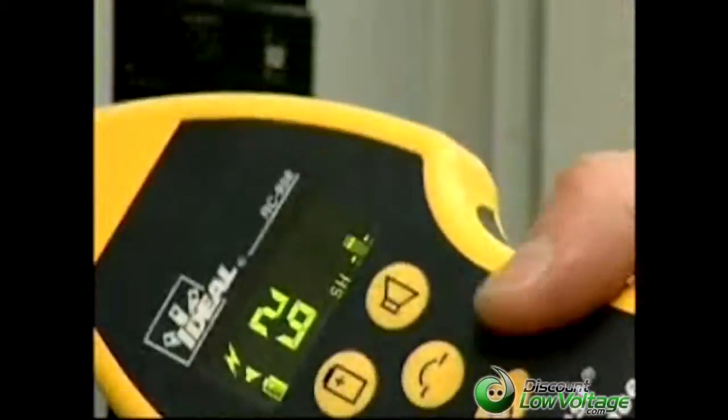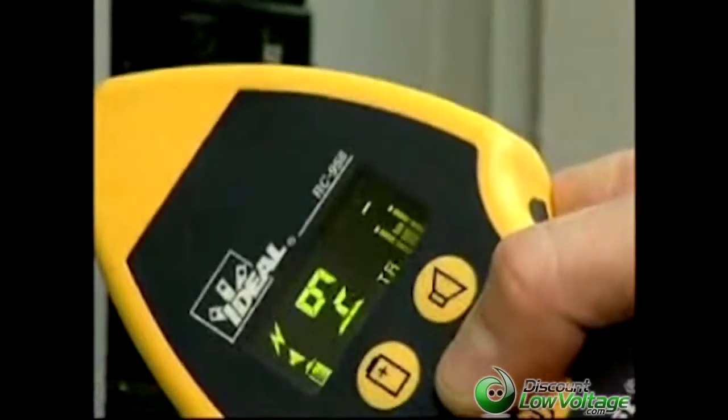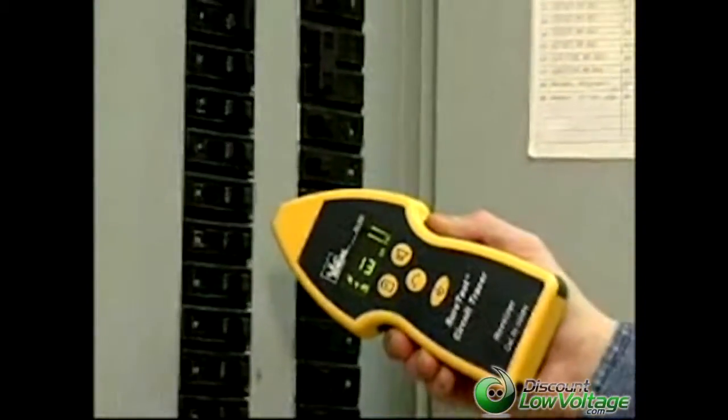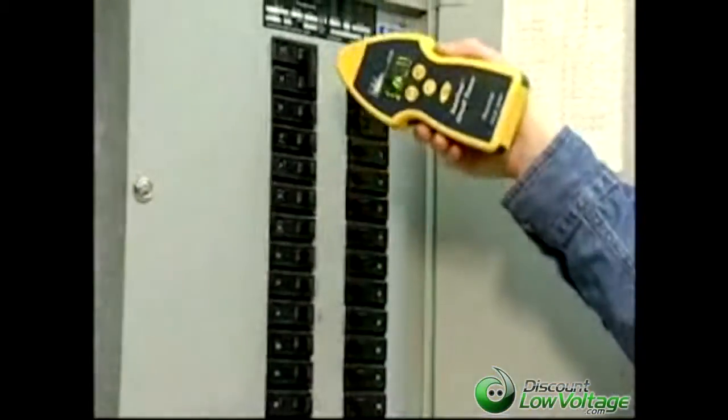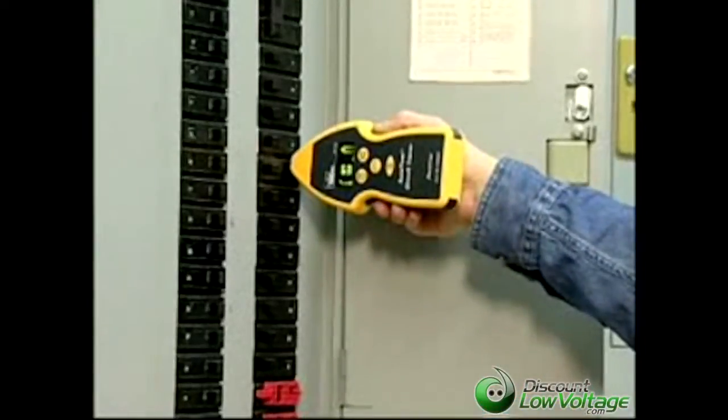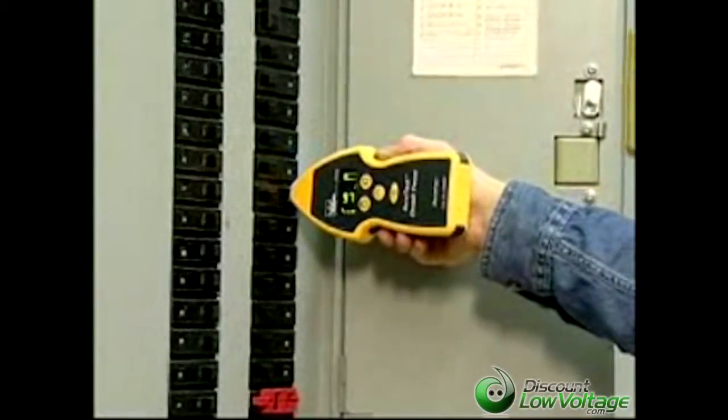Then, set the receiver to breaker mode. Hold the receiver on its side to orient the antenna properly. Slide the nose down each breaker and note the highest numeric value. This is the correct breaker.